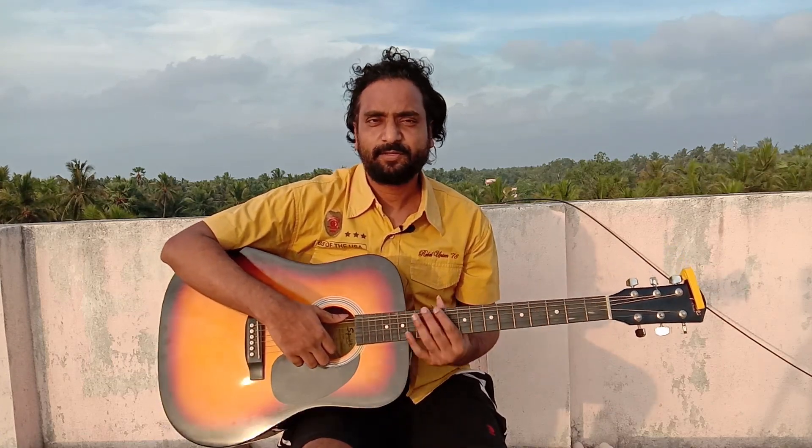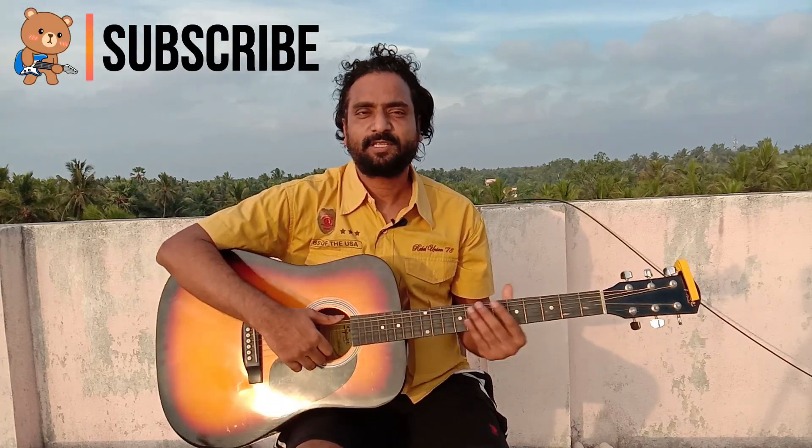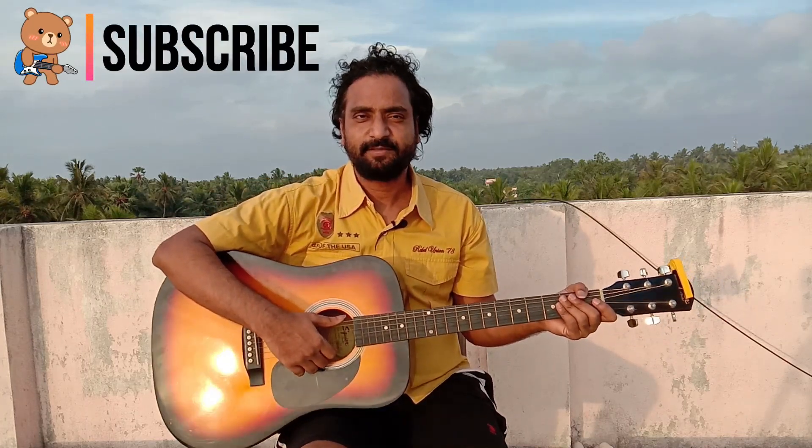So this is today's lesson. If you have any doubts, post them in the comment section. If you want to subscribe, please like and share.